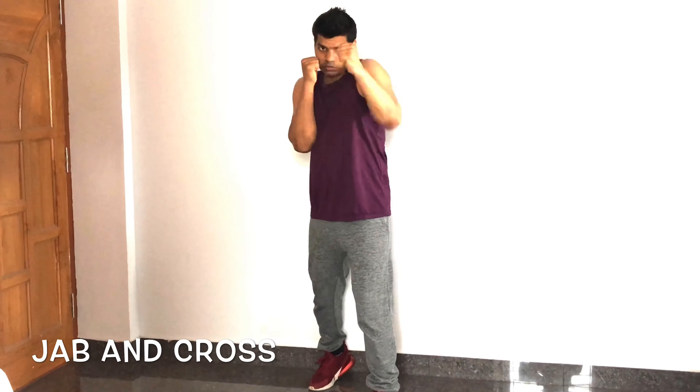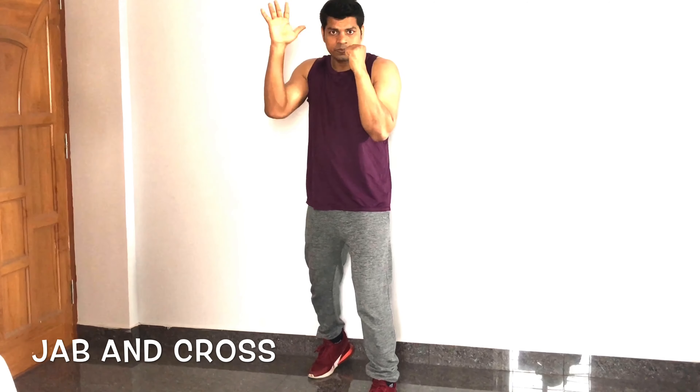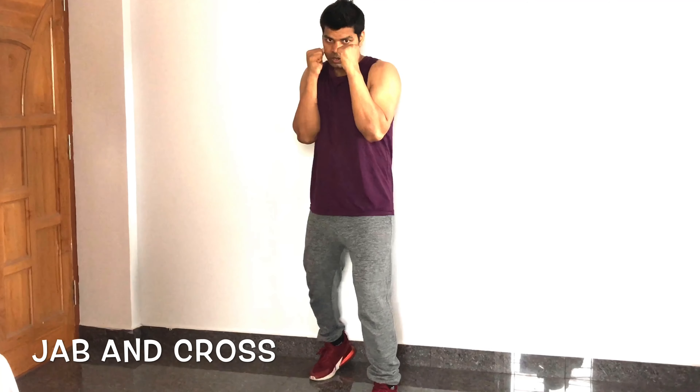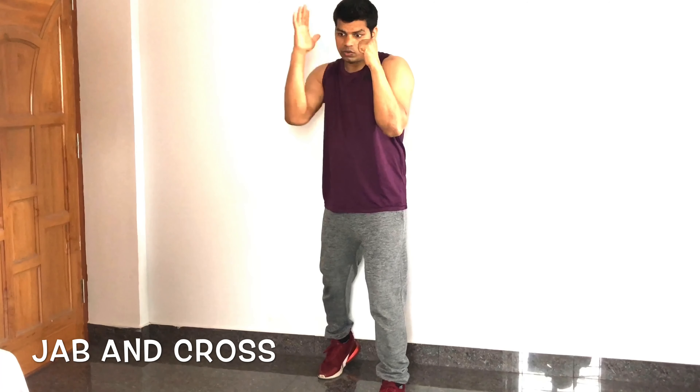During the left hand jab, always hit at shoulder line and look above the target — punch on target and bring it back. Go for 25 count, then 25 count for the right hand. From your on-guard, make sure during right-hand hitting time your left hand is protecting your chin.